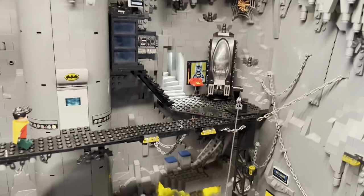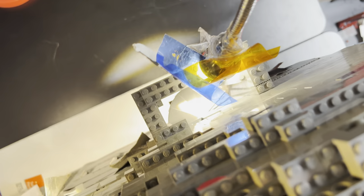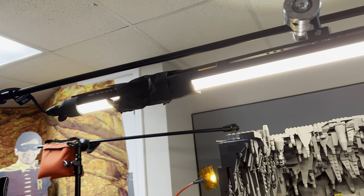And kind of the suit changer that came from the original 2006. That staircase really just leads to nothing — it's just kind of an illusion. But yeah, recently I've just been lighting the whole Batcave with this kind of overhead LED strip. This is a nice light.